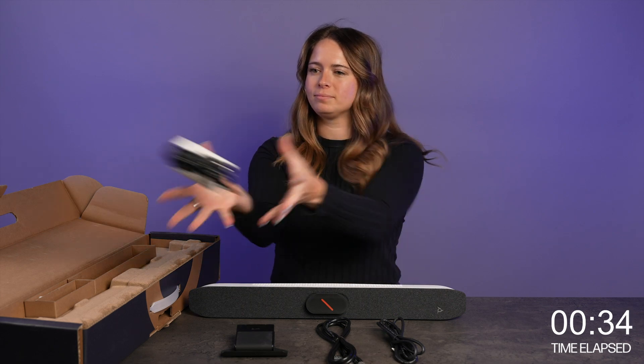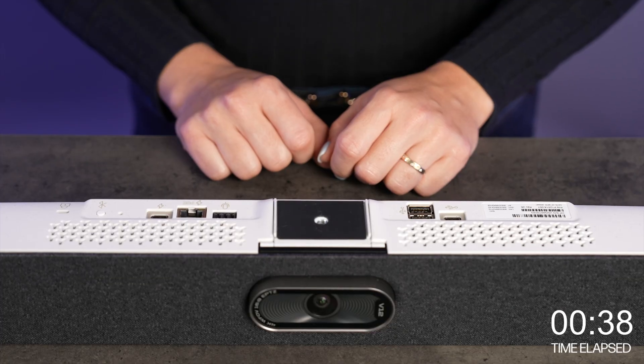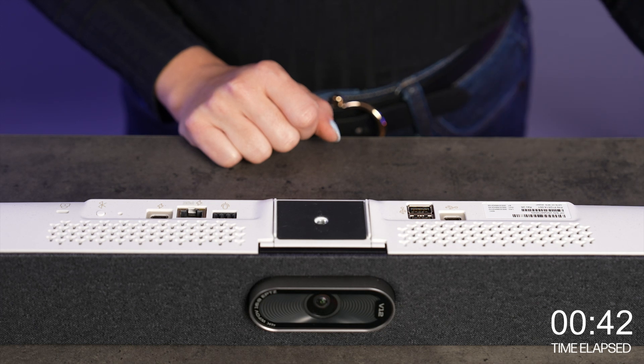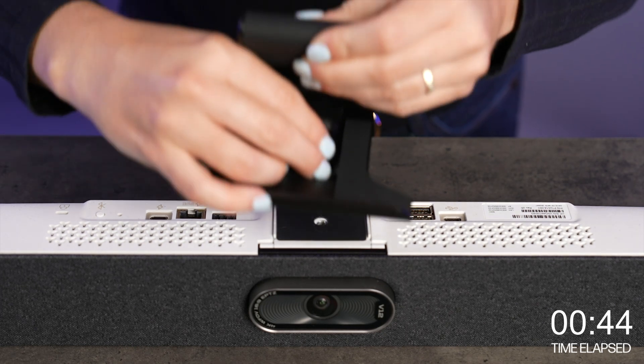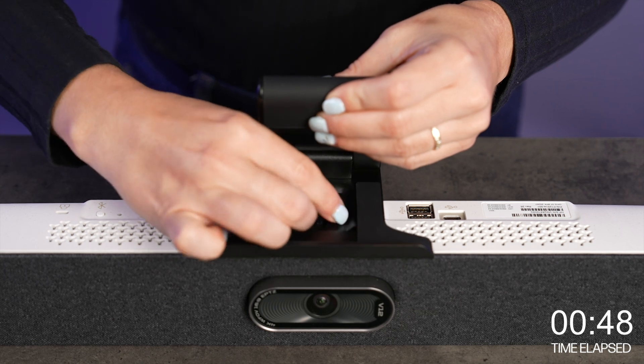If you don't want to use PoE++ as your primary power source, you can purchase the AC adapter as a separate accessory. On the bottom of the device you'll see the following ports. I recommend connecting your display clamp first because it's easier to maneuver without the cables in your way. If you are using one of our other mounting options, you can skip this step.